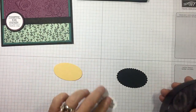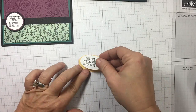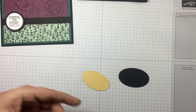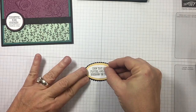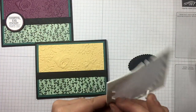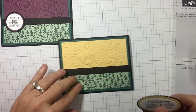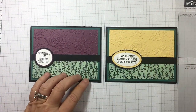Okay, I'm back. Let's go ahead and put these together. We're just going to use some adhesive to put our sentiment on top of our So Saffron like such. I'm going to mount that on top of the scalloped oval — teeny tiny border on that one. Bringing in some dimensionals — your piercing tool is perfect, just stick and flick and that will flip those right off. And then placing it down. Absolutely beautiful.